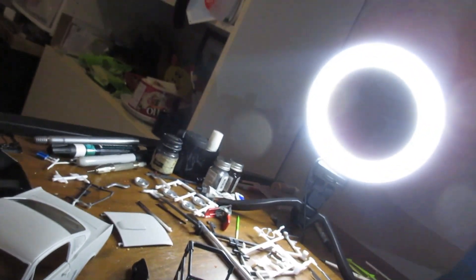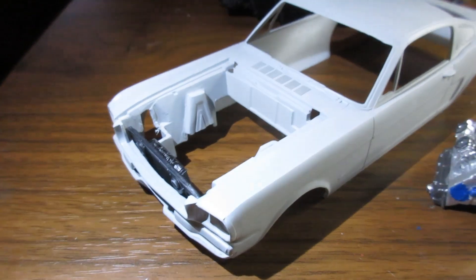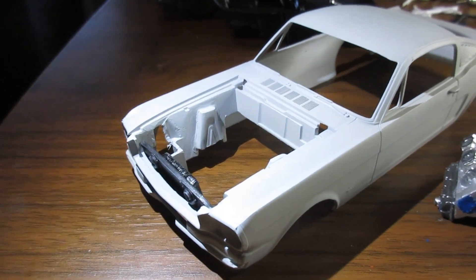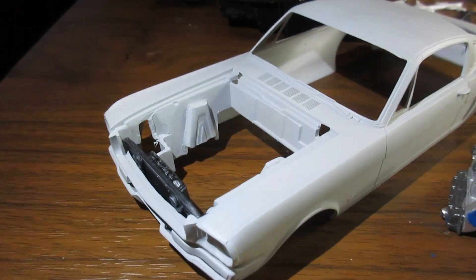I've got my little light ring — should have the bigger one, but I melted it — so it's going to be a little murky with the camera ring. It's going to be dark being late at night, but hey, it is what it is.